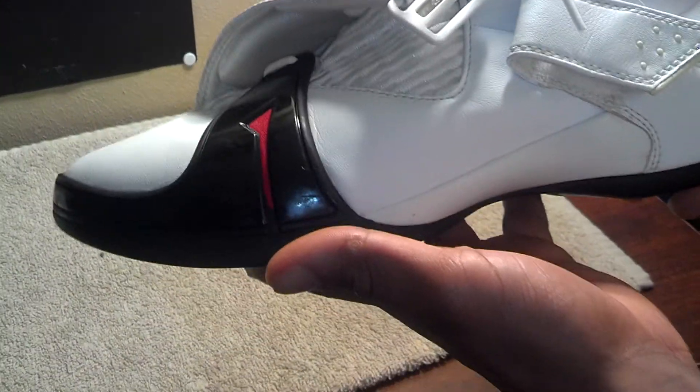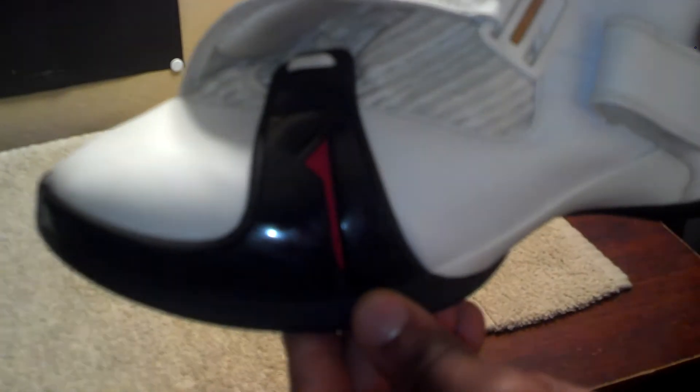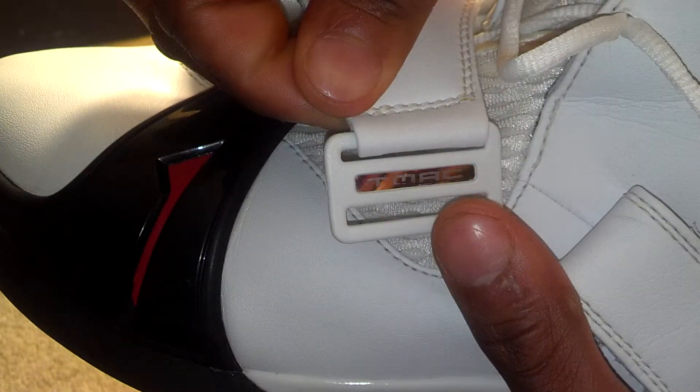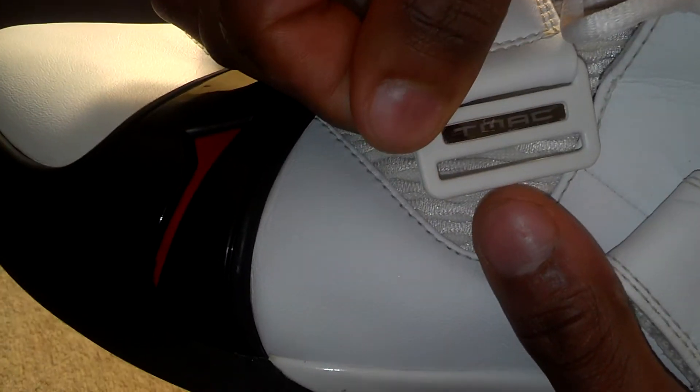This was the first shoe that had T-Mac's perspective — stuff from his life, things he actually looked forward to seeing on the shoe. You got a white and university red 'One' right here on the midsole of the front of the shoe. You got T-Mac right there still in perfect condition. And the shoe is all leather — you got the leather strap right here.